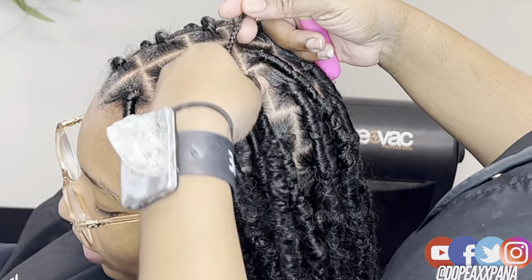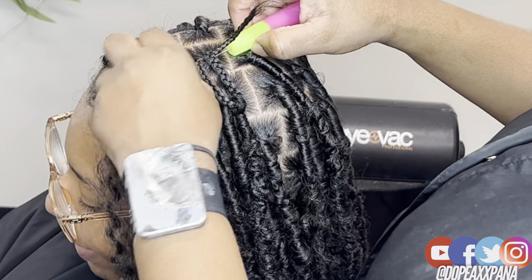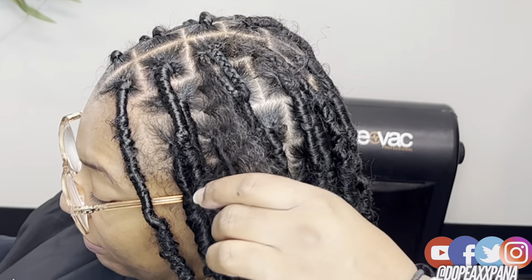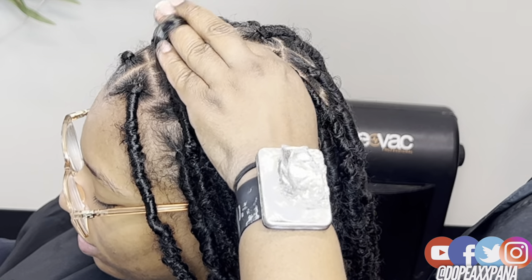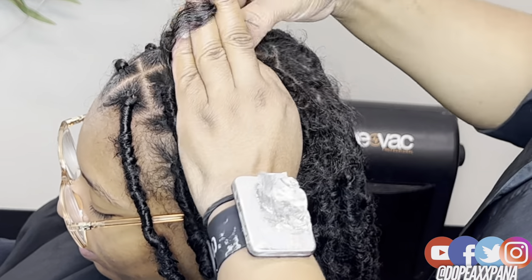Everything I'm using will be linked in the description section. The Janet Collection locks are available at your local beauty supply. When I first did a video on these they were just coming out and going into beauty supplies — that was maybe a year or two ago. You should be able to find these locks in different styles and different colors at your local beauty supply.